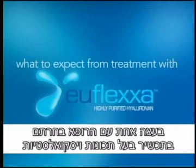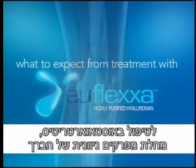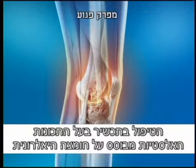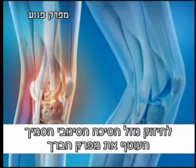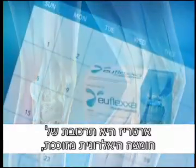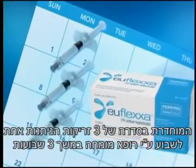You and your doctor have chosen viscosupplementation as a treatment for your osteoarthritis of the knee. Viscosupplementation is a procedure that utilizes hyaluronic acid to supplement the thick synovial fluid surrounding your knee joint, which cushions, lubricates, and protects it. Uflexa is a highly pure form of hyaluronic acid, administered as three once-weekly injections by your doctor.